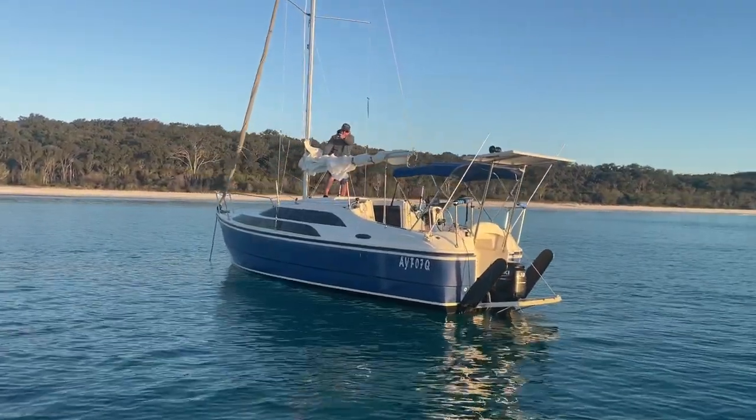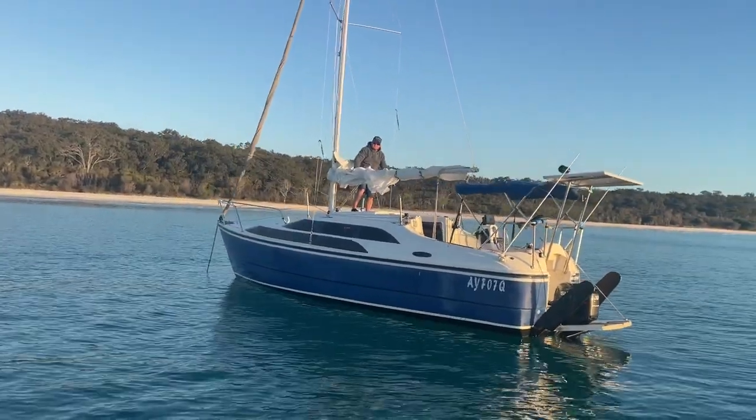Turn around and face that way, because you'll have your fenders on that side, not the white fenders on this side. I'll change the fenders around.